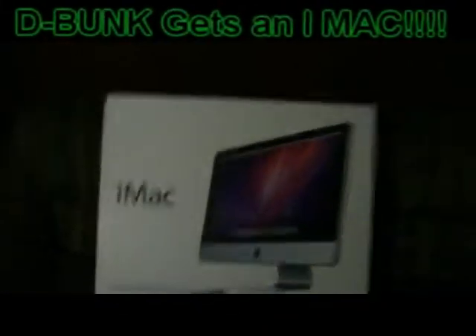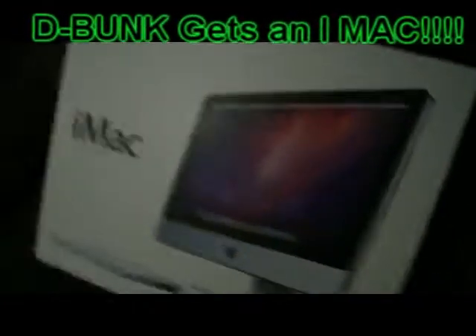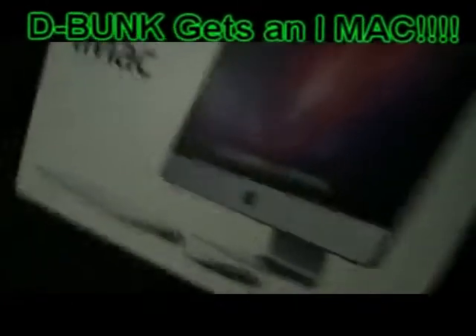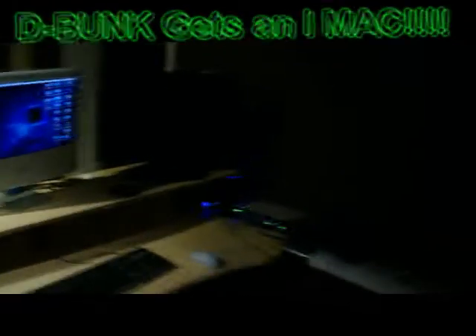All right, people, see what it is. That's what we have here today. We got the iMac. At the studio once again.